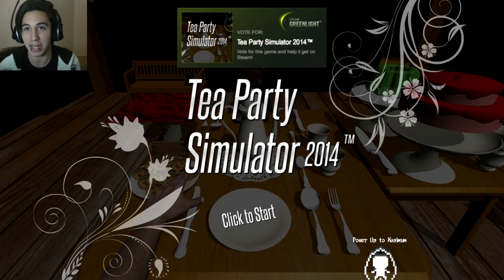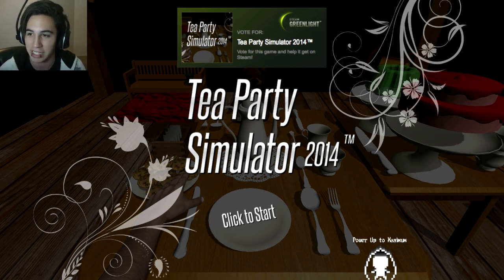Good evening, gentlemen and ladies. My name is Antoine and we are going to be playing Tea Party Simulator 2014. It's going to be an exquisite time. I'm not sure if I said that word right or not, but let's continue.